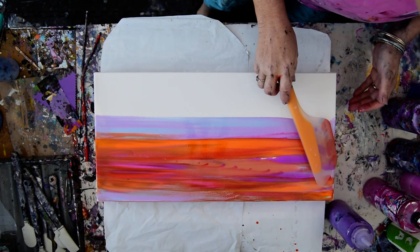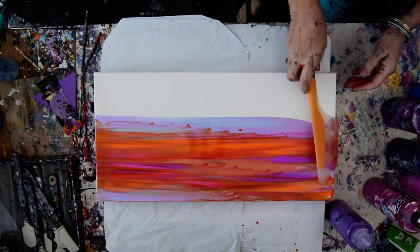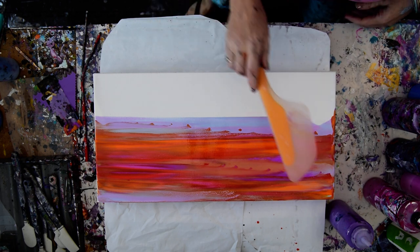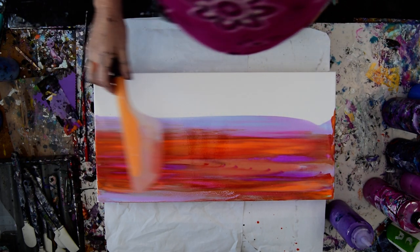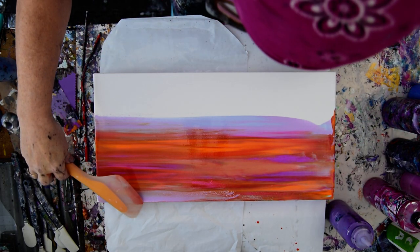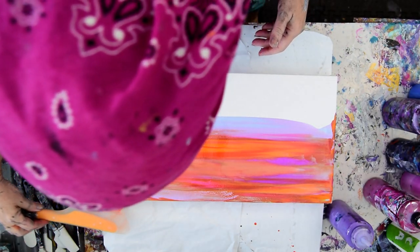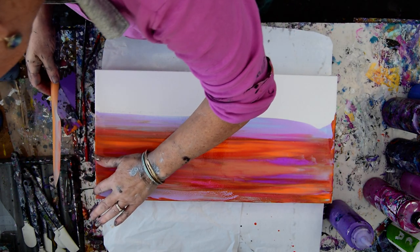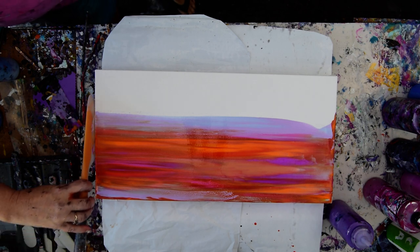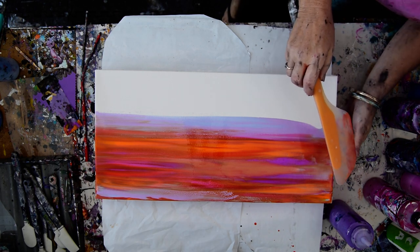Less is more as far as swiping goes with a spatula with these colors, because you are in danger. I'm a risk taker because I love these colors. I'm going to wipe it off right on the edge, then wipe it off on my pants because I want those little striations in the sky to disappear. I have some cells, which is unusual. I don't mind that.